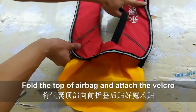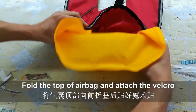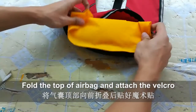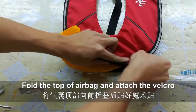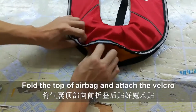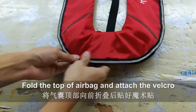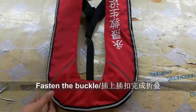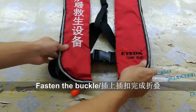Sixth, fold the top of the airbag and attach the velcro. Finally, fasten the buckle. And now we have completed all the steps.